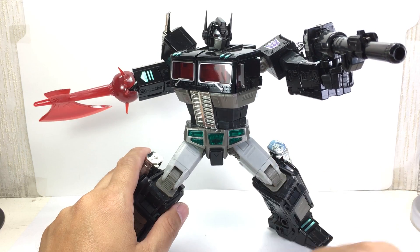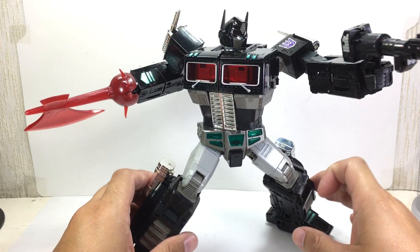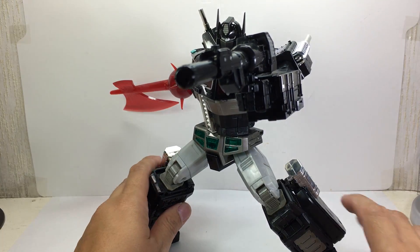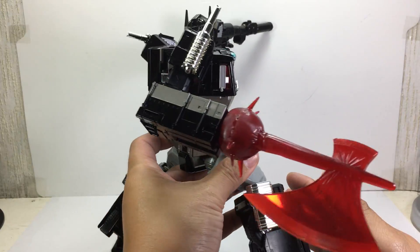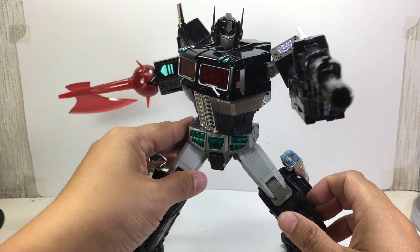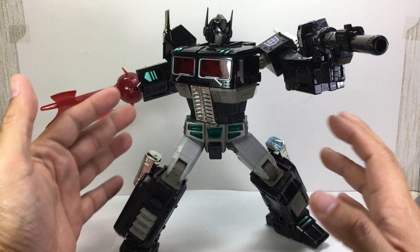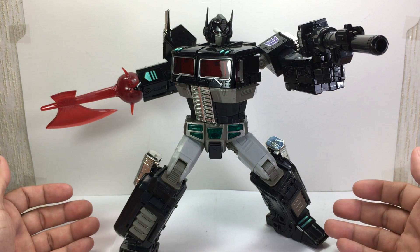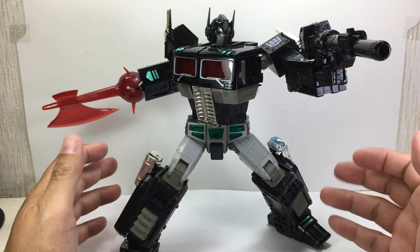One of my toy grails down. What an amazing figure it is. The MP-10 was really an amazing figure, and to do it in black — the evil Optimus Prime version — oh my goodness. If you're a big Optimus Prime fan, no matter how bad he's become in this iteration, it is one of those figures you must have in your collection.